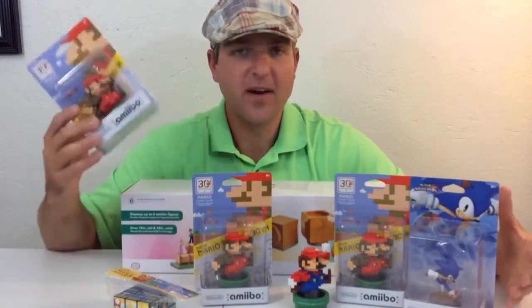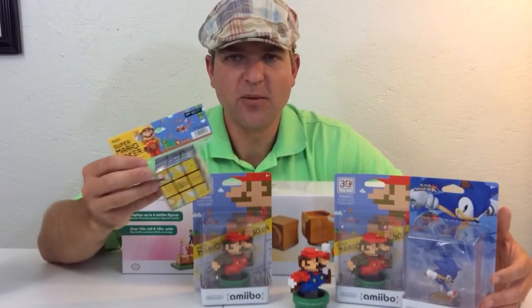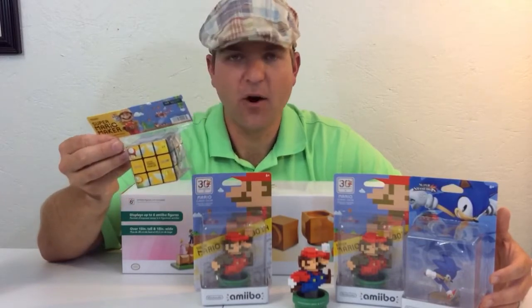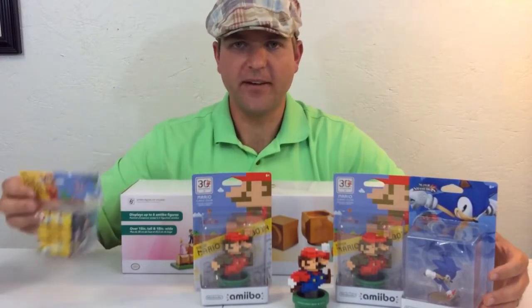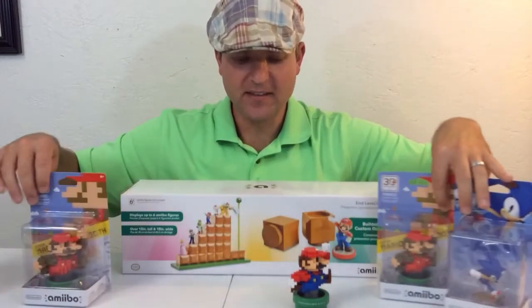While I was there they also had this Rubik's Cube — it's pretty cheap, like five bucks. It's kind of cool enough; I'll probably open it and try to solve it. I'm not very good at that, but it was a fun little pickup.